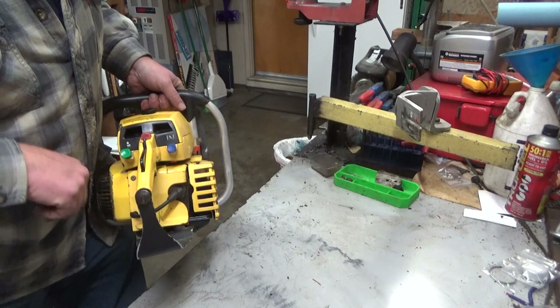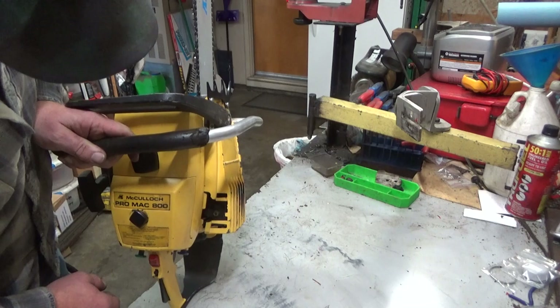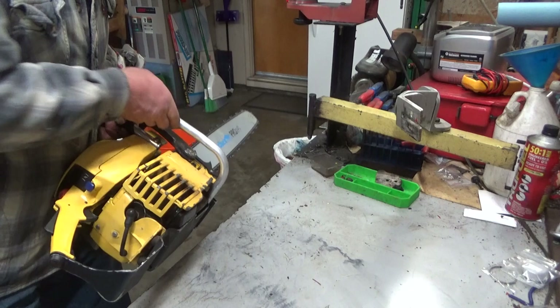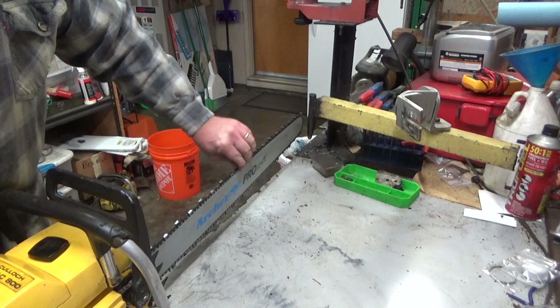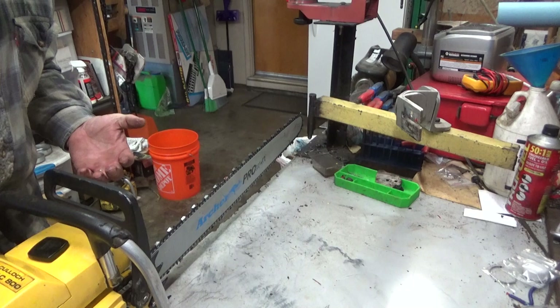Anyway, it's in pretty good shape. You can see it doesn't have a lot of paint — I still haven't hit this with a final cleanup. There are some broken fins on the muffler guard right here, and without a decomp valve I have no idea why or how those would get broken out. I suppose something got dropped on it. The chain brake is complete and functional. A lot of guys threw those away — they hated them. I don't mind them, and when you're doing a collector saw I kind of like having them.